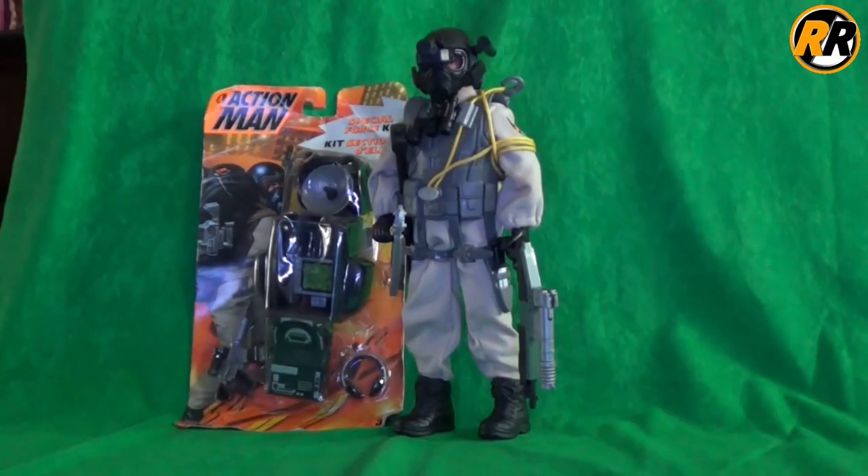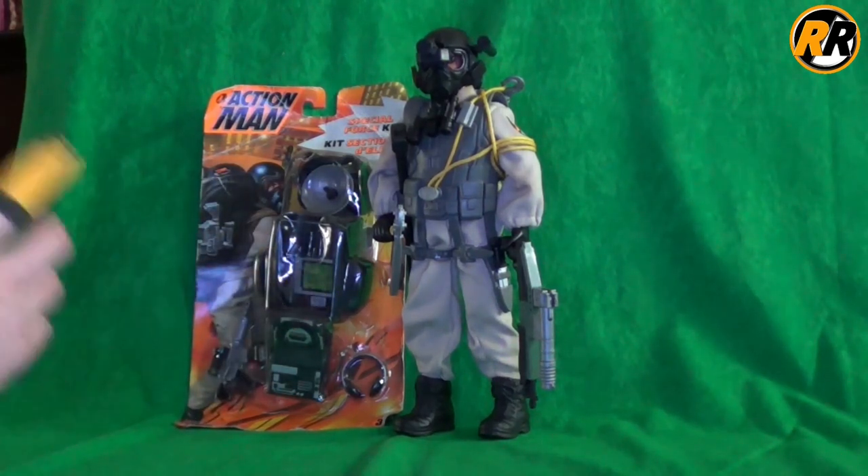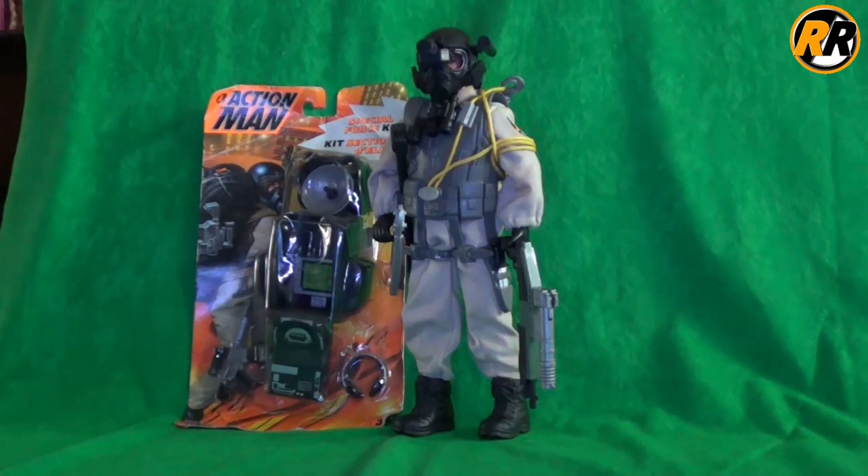Hello, and today I'm going to be taking a look at the Action Man 1998 Special Forces figure and also the Special Force kit. So let's take a closer look and see what they both came with.